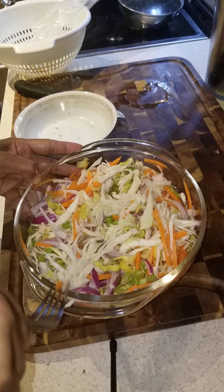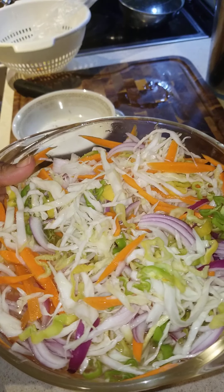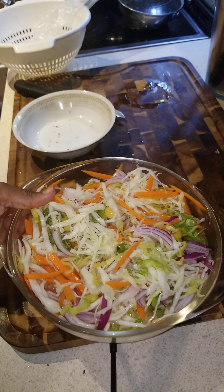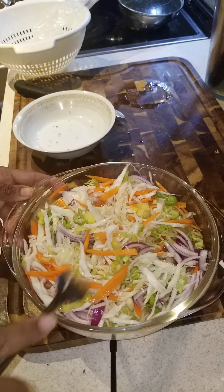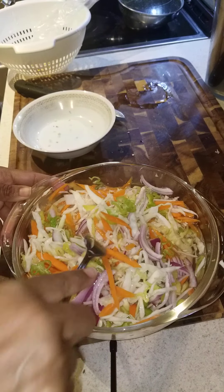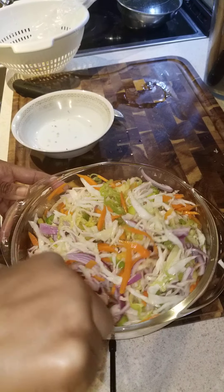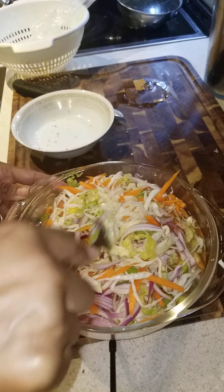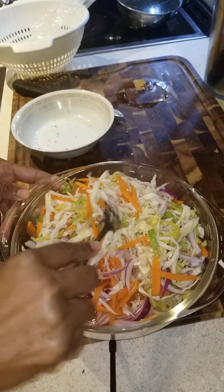Here you have it — this is how you make Haitian pikliz. See how easy this is? Or if you want to call it coleslaw you can, but coleslaw is sweet and this is spicy. You can say spicy coleslaw, but it's Haitian pikliz.